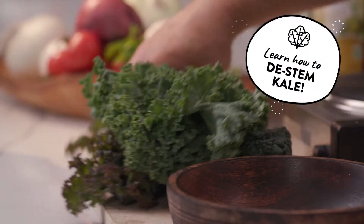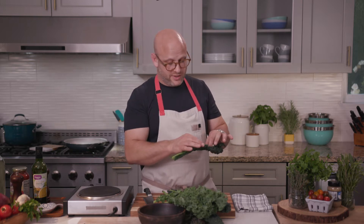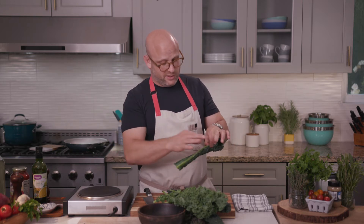There are just so many different types of kale, and they're all really delicious and hearty. The stem can be really tough, and the most satisfying thing in the kitchen is stripping the leaves from the kale.